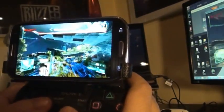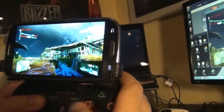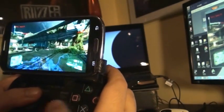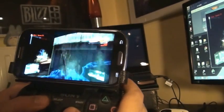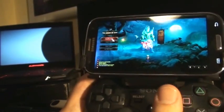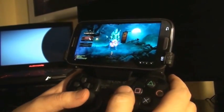Again, this is not something that I would recommend to use, but it's really cool to just try it out if you have a phone and a controller. I'm pretty sure this is the future of gaming. As promised, playing Diablo 3 through an Android phone with a PlayStation controller — which is definitely not meant to be.